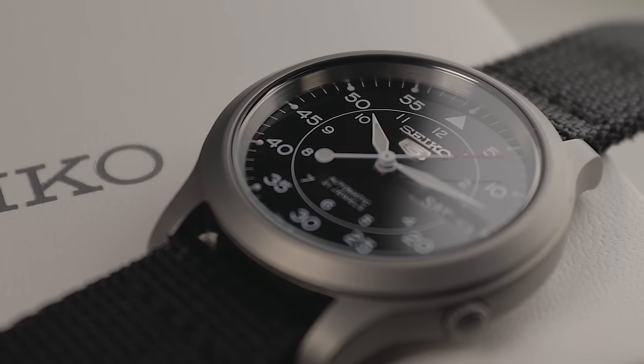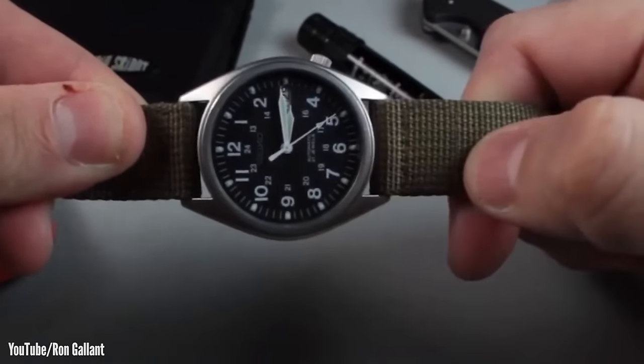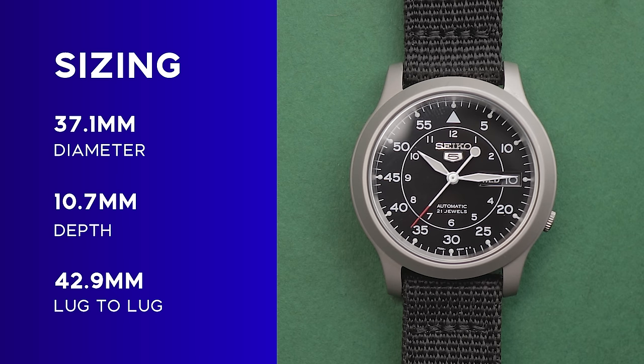Today we're going to find out why. Introduced in the mid-2000s, the SNK800 series replaced the smaller, ageing SNX and SKX400 series of similarly styled field watches. While the size did increase, it didn't substantially. This SNK809 has some really compact dimensions by today's standards.